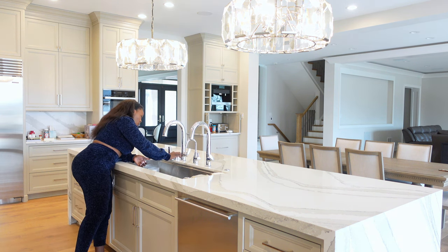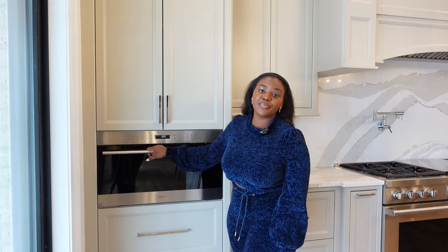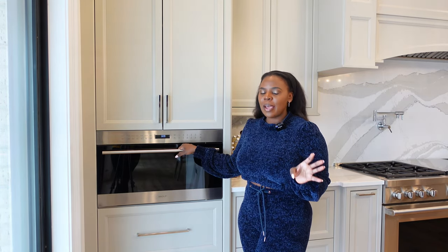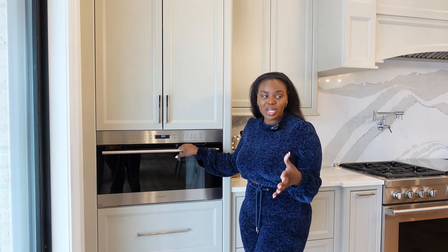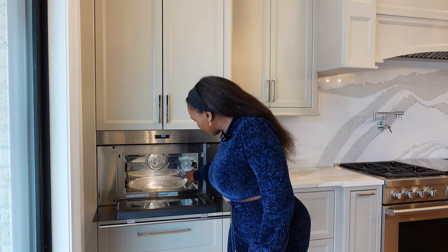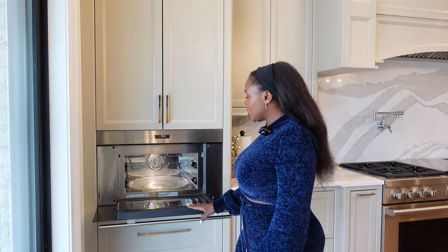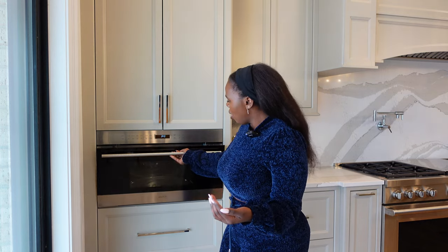Now let's get onto the wall for the stove. I'm going to start with this Wolf speed oven. It works as a microwave but also as an oven, which is why they call it a speed oven. I wanted two microwaves in my kitchen because at least once or twice a week we eat leftovers. I wanted to make sure if someone is heating up stuff in the main microwave, we have the option to heat up more. I removed the racks in here since we mainly use this as an extra microwave, but on hosting days or holidays I like the option of having both a microwave and an oven.